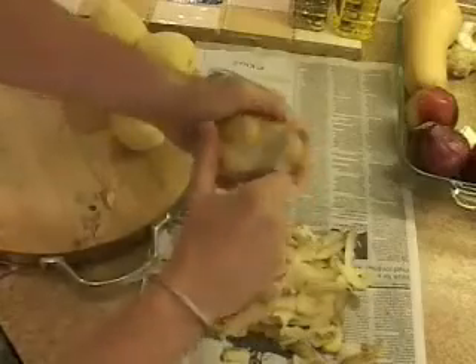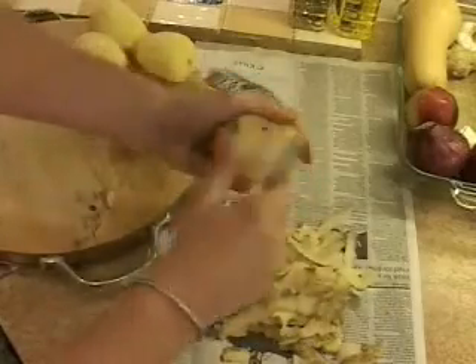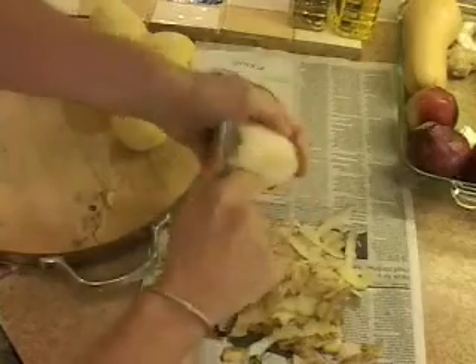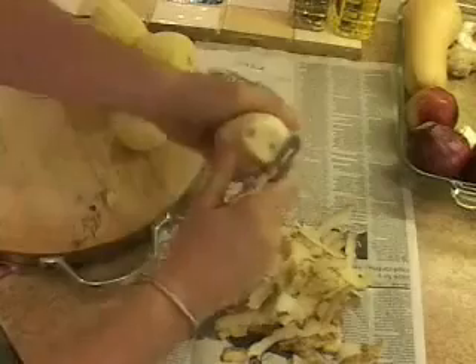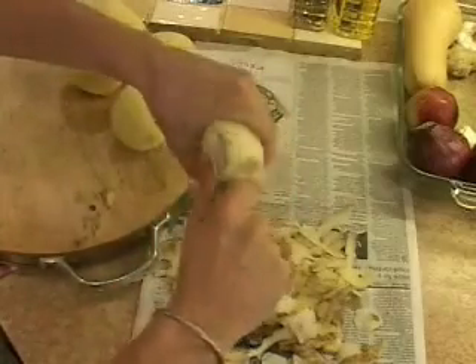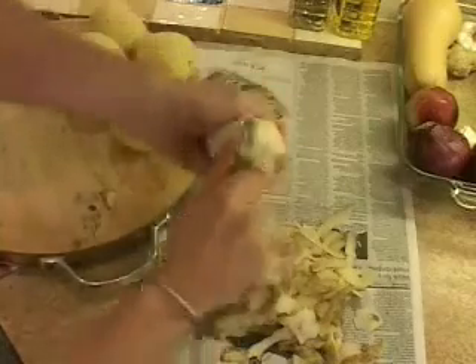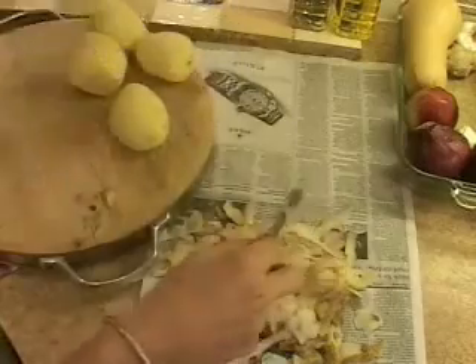Notice I'm peeling onto the newspaper. The reason for doing this is that I avoid having to wash a plate or a bowl. I peel onto the newspaper and then I just take it straight out to my garden compost and throw it in. I avoid washing, so I avoid wasting water. I save money on water and soap. I think it's thrifty and wise.